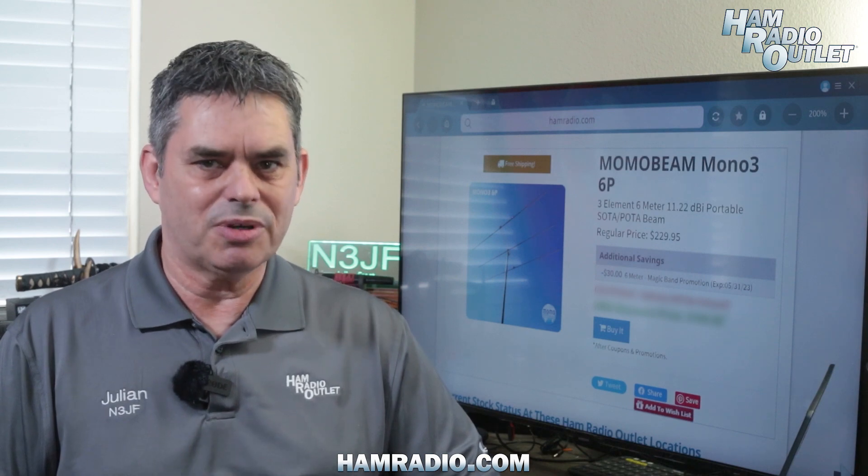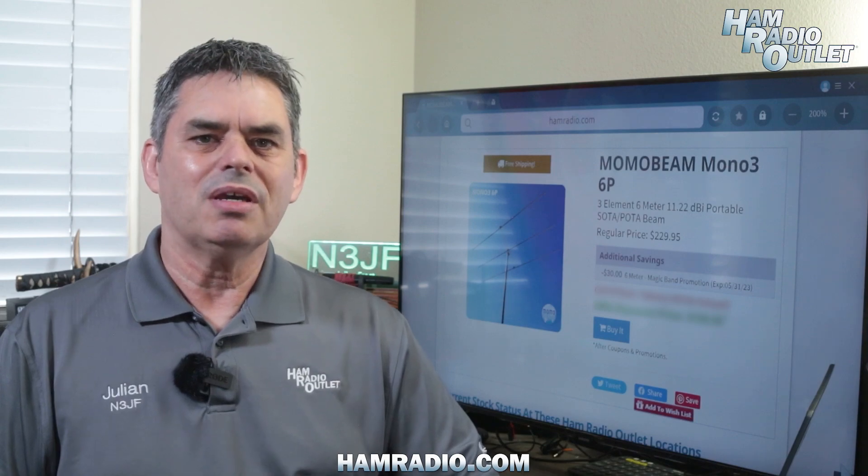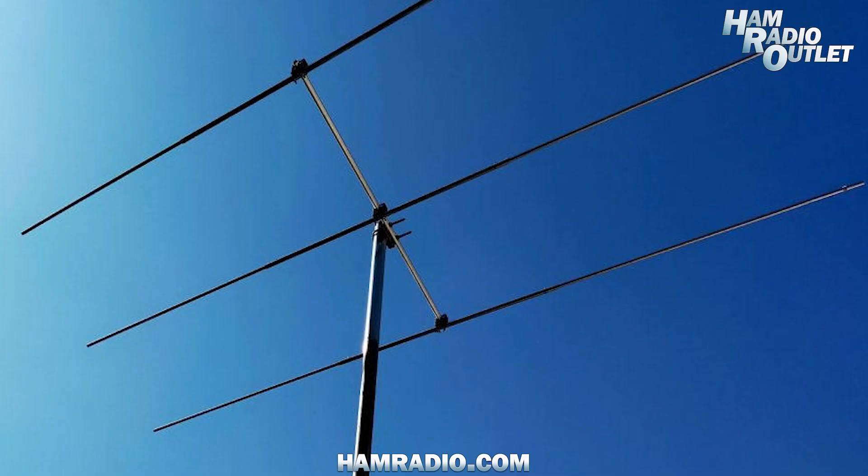The Mono3-6P covers 50 to 52 megahertz with a flat SWR curve of less than 1.5 to 1, and boasts over 11 dBi of gain. The boom is 3.6 feet long, and it has a turning radius of 5.6 feet.